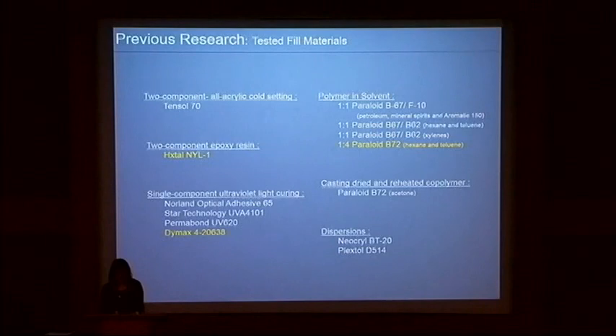My fill materials — an acrylic copolymer, a two-part epoxy, and a UV curing adhesive — were chosen and tested based on their ability to replicate an unscratched PMMA surface after an aging process that simulated museum storage and gallery exhibit conditions. Building on previous research, I examined the characteristics of these materials when used in conjunction with surface modification techniques that try and reduce the visibility of scratches on PMMA.